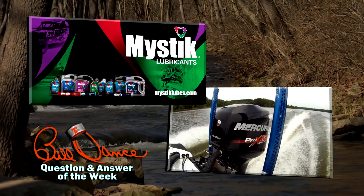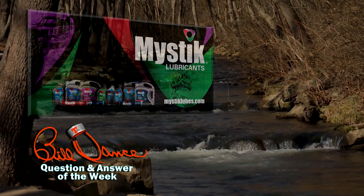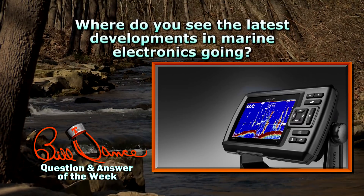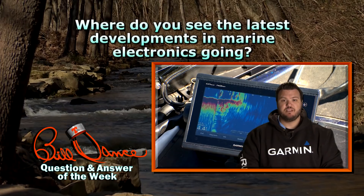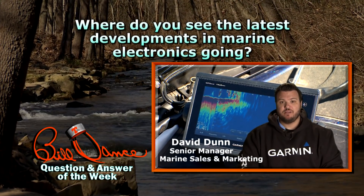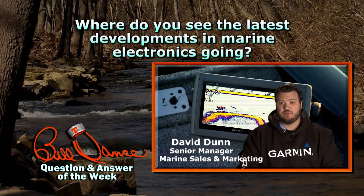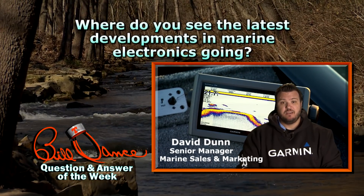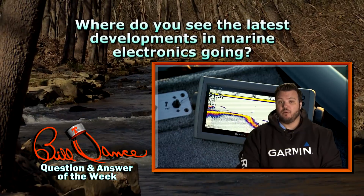A full line of products for your full line of pursuits — visit MysticLube.com today. David Dunn at Garmin: where does he see the latest developments in electronics going? It seems everything's getting bigger, faster, and smarter in marine electronics. Screen sizes are getting bigger, processors are getting faster so they can do more, redraw speeds are so much faster, and they're getting smarter so they can interact with your smart devices, your phones and your tablets.